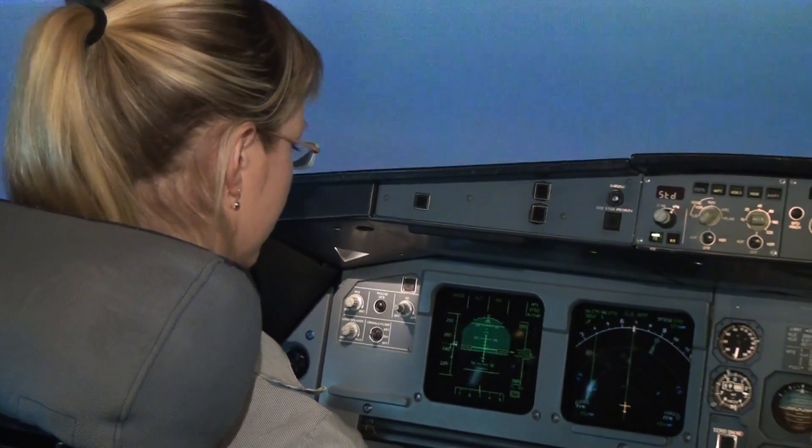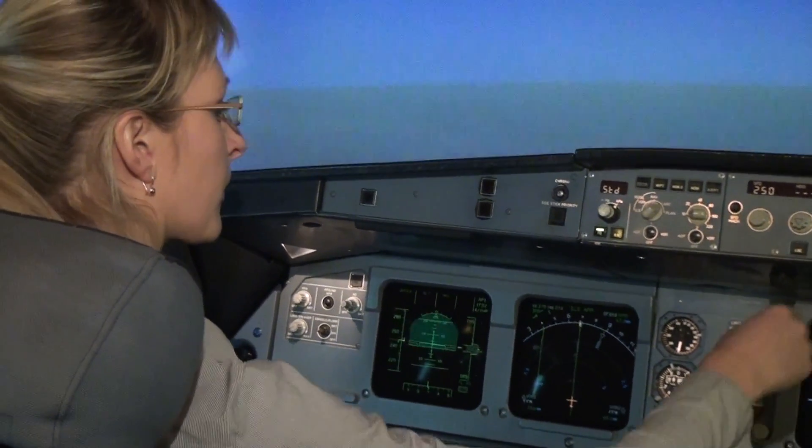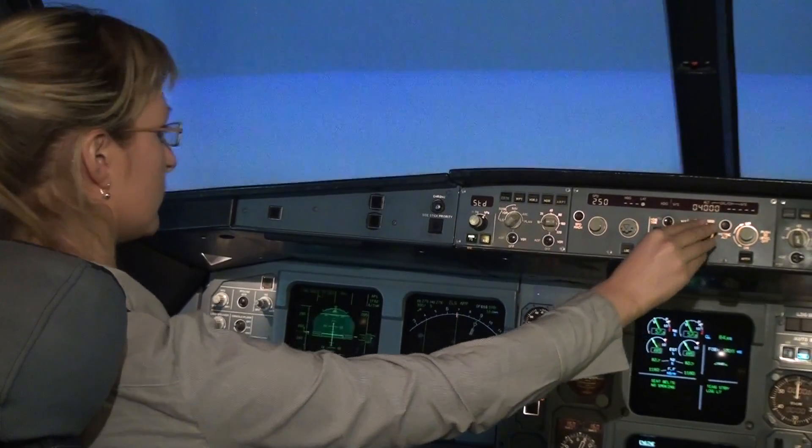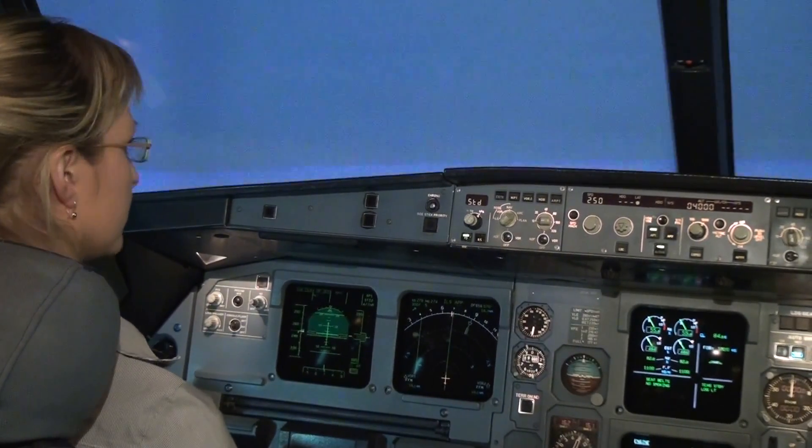We should get to a lower altitude. Pull the altitude knob. Good, that's it. Now the plane will start to descend to 4000.